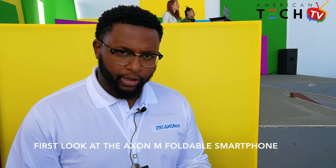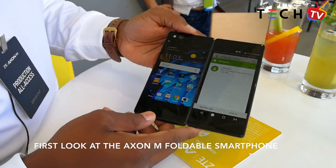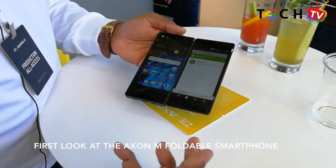We're using the Axon M, just recently announced today. What we're utilizing is the dual screen mode, giving you a true multi-screen experience by actually using two screens.